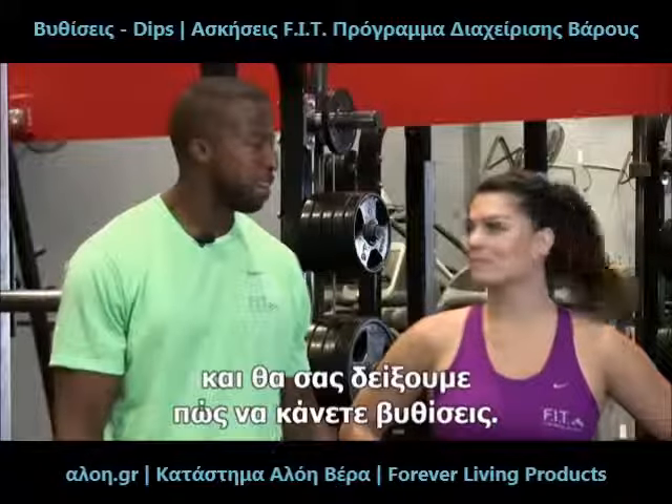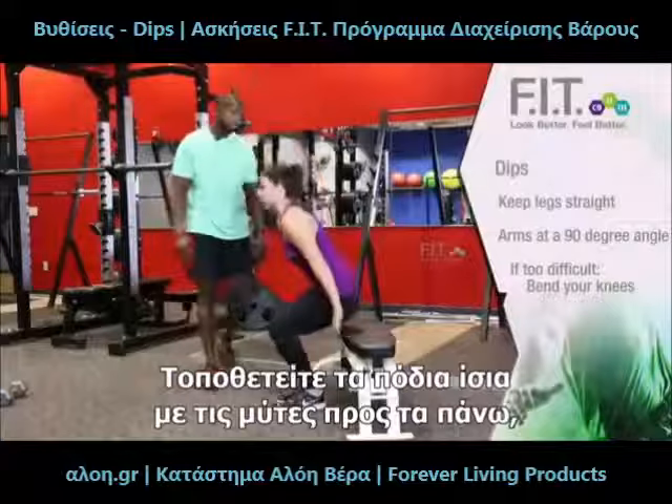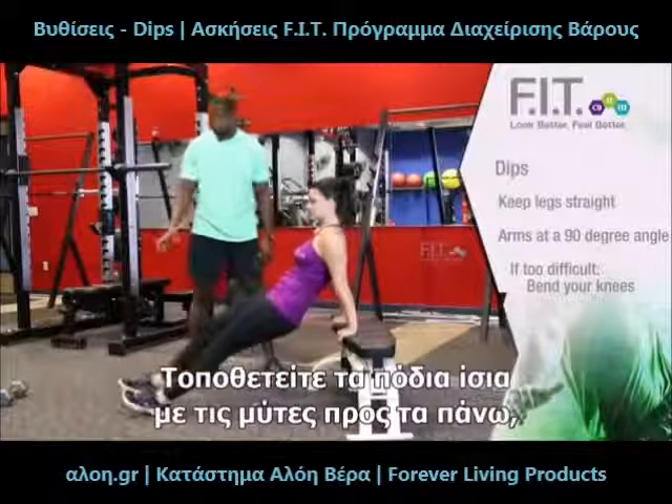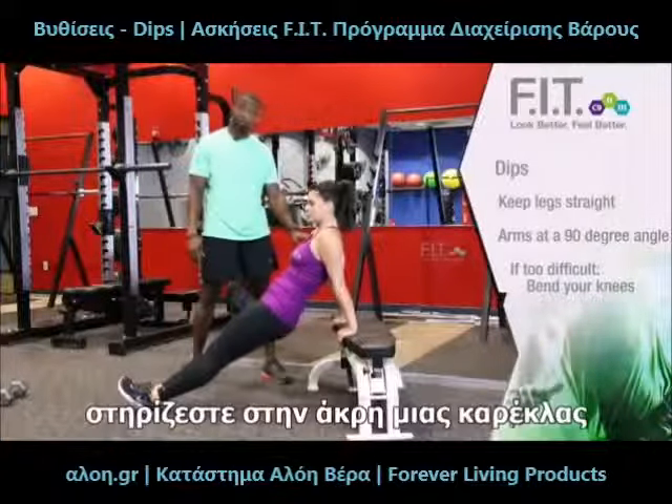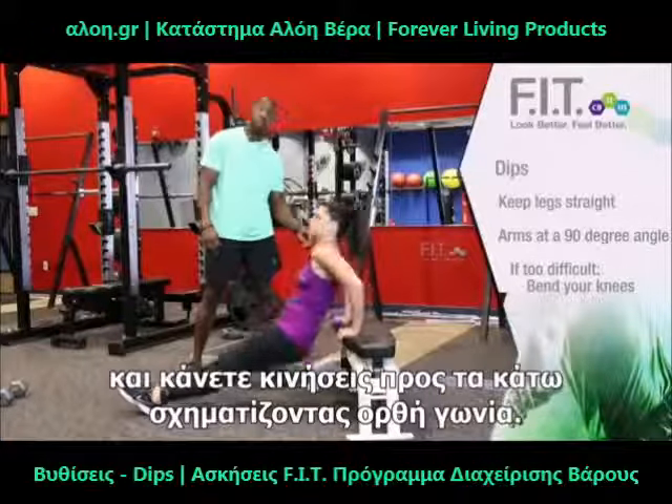This is Terrence with ForeverFit. I'm with LA. We're now going to demonstrate dips for you. Make sure when you do dips that your legs are straight out, your feet are pointed up, your hands are braced completely on your chair, and when you go down, you're going to 90 degrees.